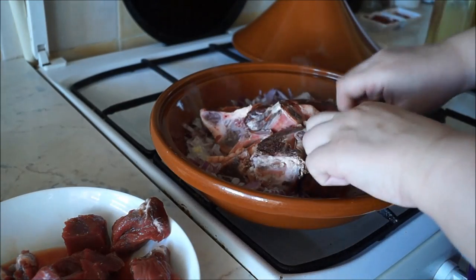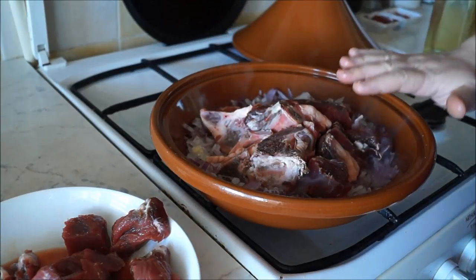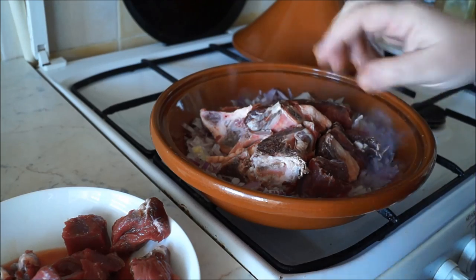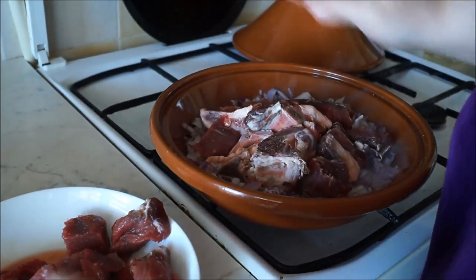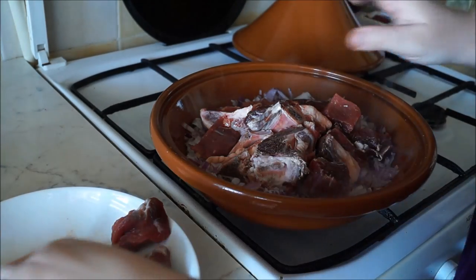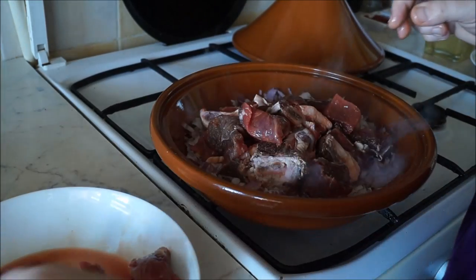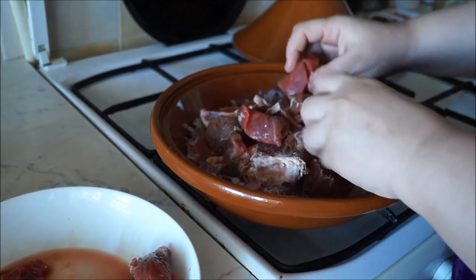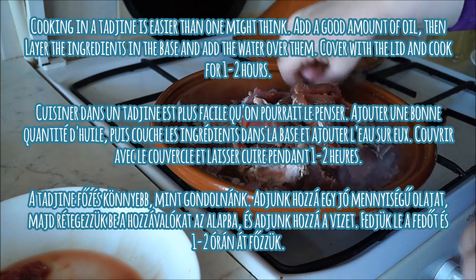The lid needs to fit the base correctly to form a complete seal, and you have to be careful so that your food doesn't dry out. This method of cooking is excellent for less expensive cuts of meat which require long, slow cooking time. Cooking in a tajin is easier than one might think — just layer the ingredients in the base, add your stock or water, cover with the lid, and cook for about one to two hours.